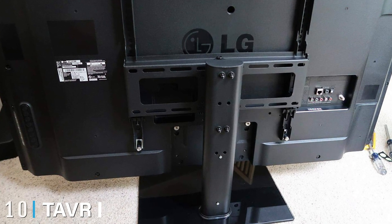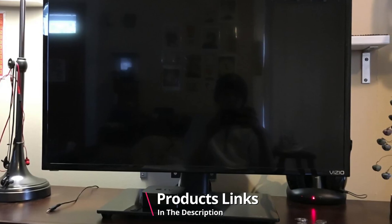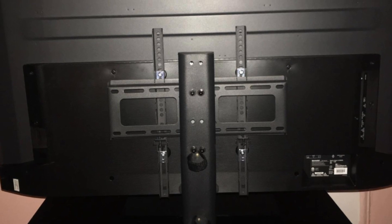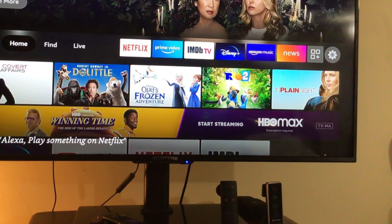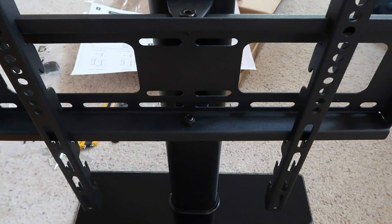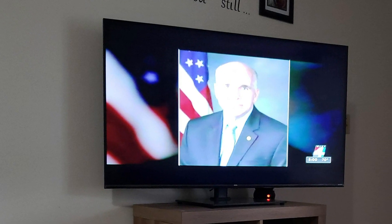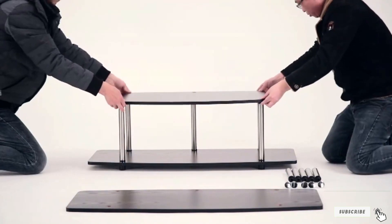Finally, at number ten we have the Taver Universal Swivel Tabletop TV Stand. It offers three different height adjustments and a 30-degree swivel both ways to ensure an ideal viewing angle without straining your neck. It can handle 27- to 55-inch TVs weighing up to 88 pounds. It also features a built-in cable management system with a specially designed channel in the column to keep HDMI and other cords tidy. With all this adjustability, it retails for only $27.99. That's all for today — subscribe and click the bell icon for upcoming video notifications.